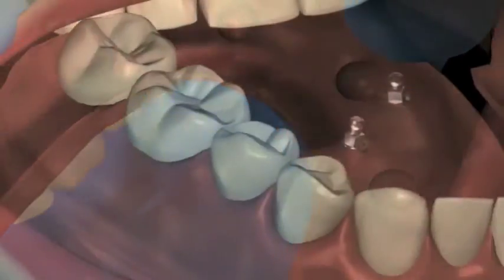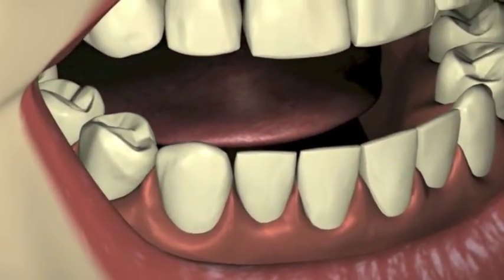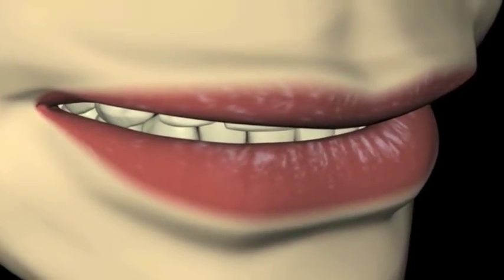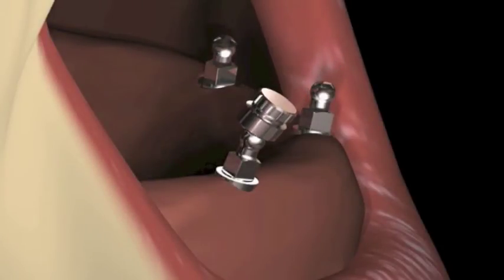Try the denture in the patient's mouth and verify that the appliance is seated passively while in maximum intercuspation. The O-balls should not touch any part of the denture. Snap a retentive housing assembly over each O-ball.